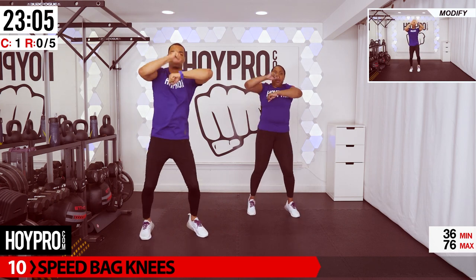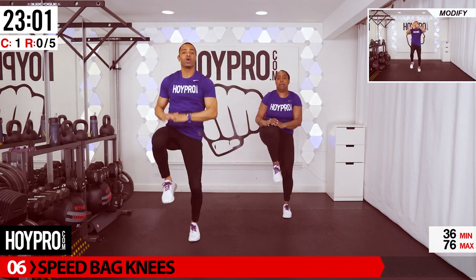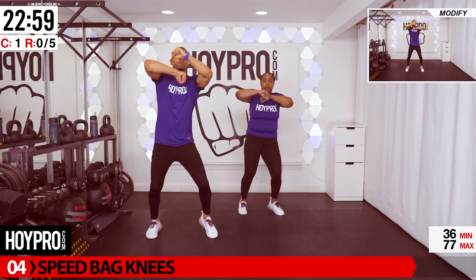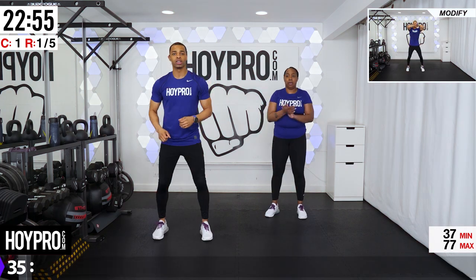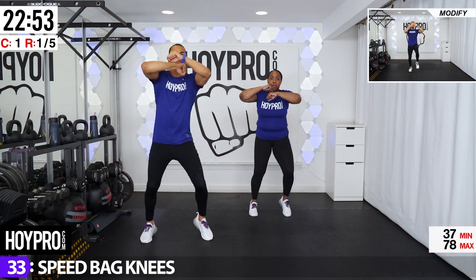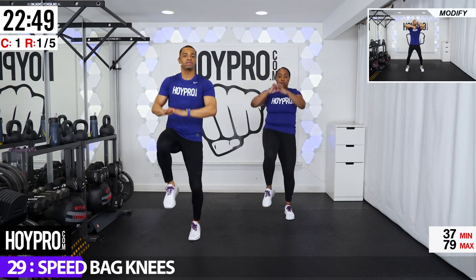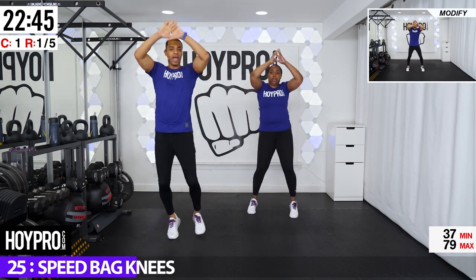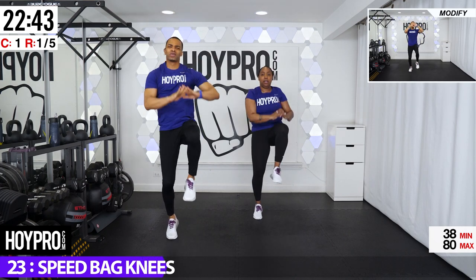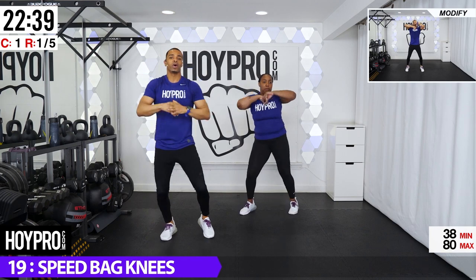We're going to be soft on those knees. We're going to shift our weight left and right as we get that speed bag motion with our hands. Then we're going to come up for four knees, then reverse. Bring those knees up. Let's go. So we're going forward — one, two, three, four. Left, left, right, left, right. Reverse. Two, three, four. Right, up. Two, come on. Three, four. Use that core. Two, three, four.